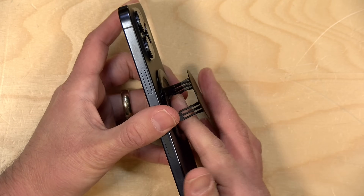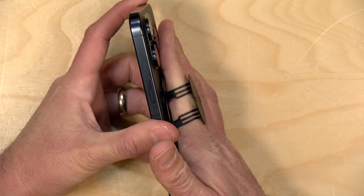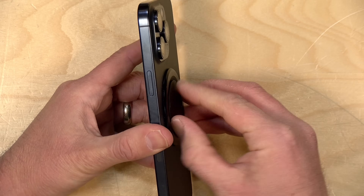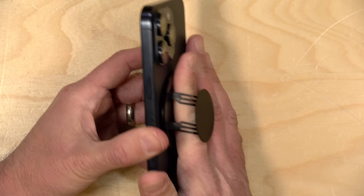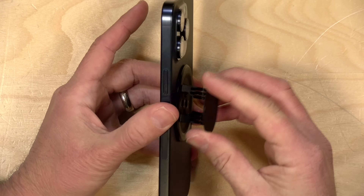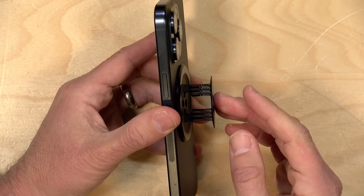Surprisingly, the plastic pieces here that fold up are very strong. I was expecting this thing to fall apart in the first couple of days, but I've been putting it through a lot of abuse — walking my dog and flipping the phone around like a fidget spinner — and it's been holding up quite well. In fact, it looks pretty much the same as when I got it.